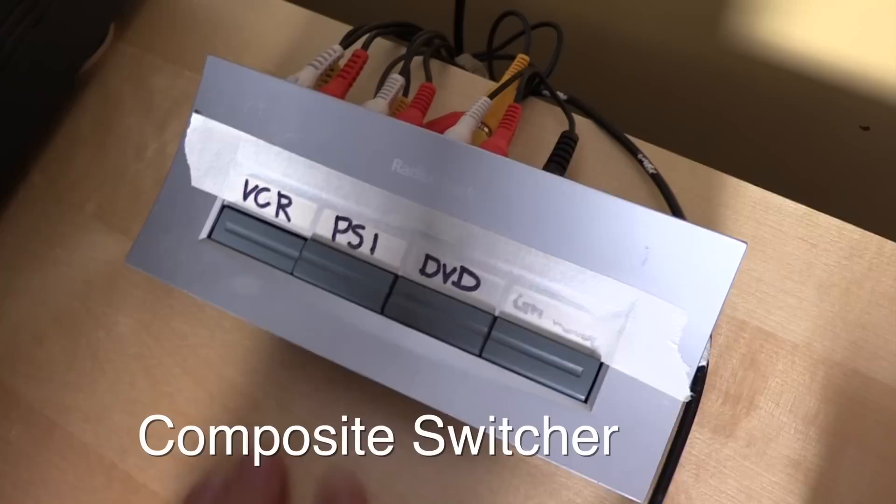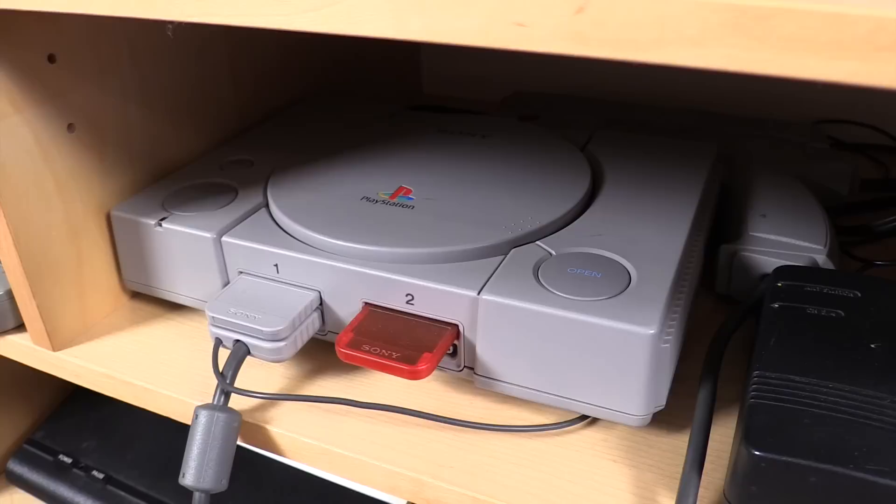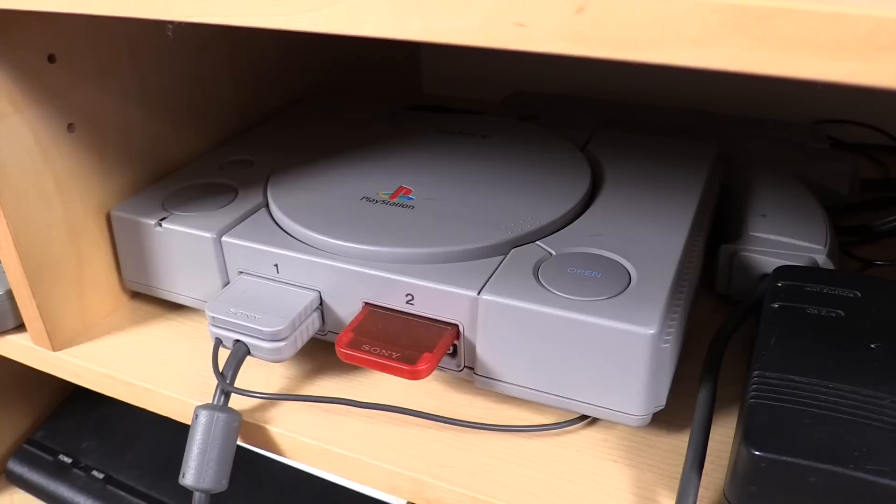In addition to that, I also have a composite switcher on this side — very similar to the one on the right-hand side — for things like the PlayStation 1. I also happen to have an original VHS and a DVD player hooked up here, just in case I want them.